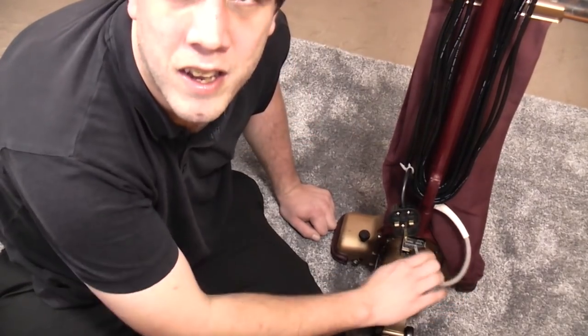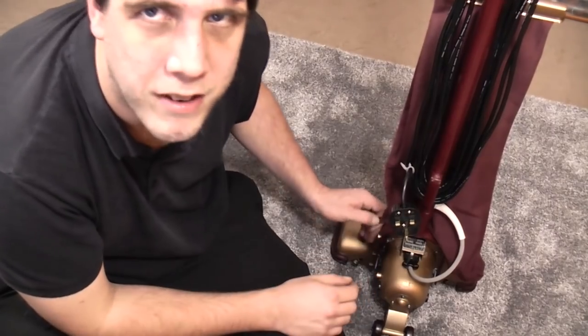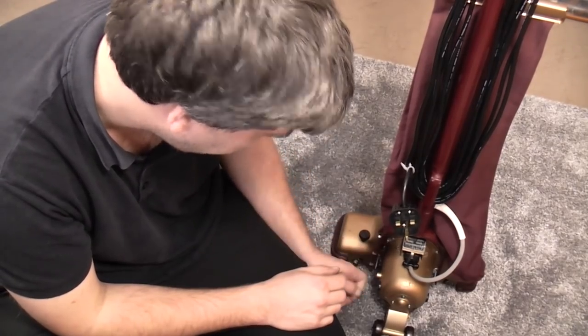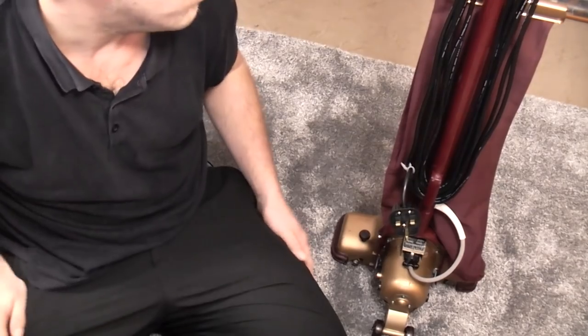That plugs in down there. You can take the handle off — in fact you can take it off really easily in the middle, because it is missing several clips. Again it's one of those things where I don't know what was on. We'll come to that in a minute, because we have something to do there.